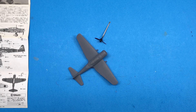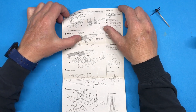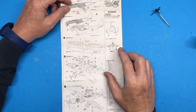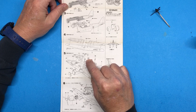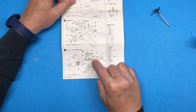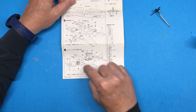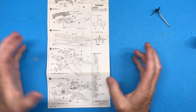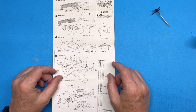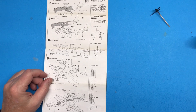Hi everybody and welcome back to Plastic Models by Regular Dude, part number three of the Hasegawa 1/72nd scale Ki-51 Sonya. In the last episode I got all of the construction done on the whole thing, with the exception of a few small parts such as the bombs, the tail wheel, the propeller, antenna, pitot tube, rear-facing machine gun, and the machine gun barrels. All of that I'm going to paint separately and assemble at the end. So I'm ready to actually start applying some paint.